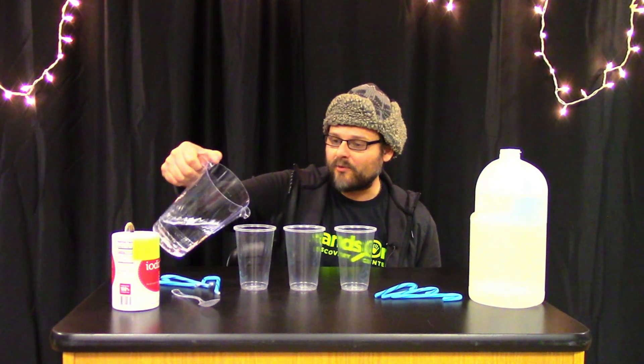To do this setup, all you'll need to do is fill each of your glasses with a different fluid. For this first cup I'm going to use plain clear tap water.